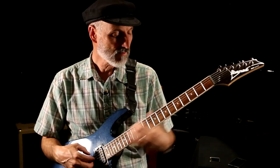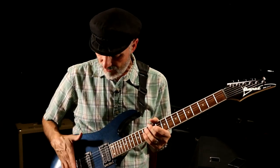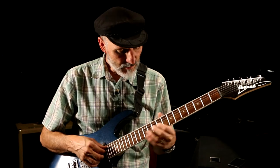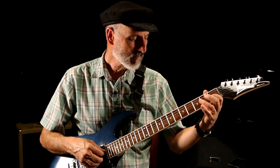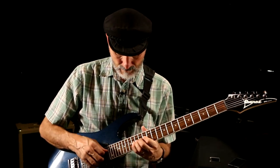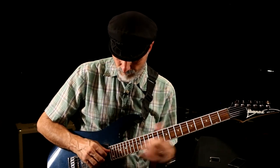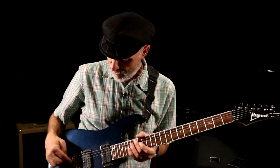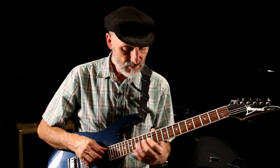24 frets — none of them buzz now, but after I brought the bridge pieces down, some of them were buzzing a little bit, like the G string was buzzing. When they buzz, I know the bridge piece is too low, so I raise it up until everything sounds really good.